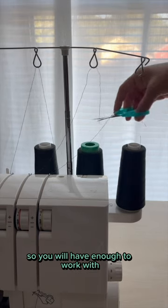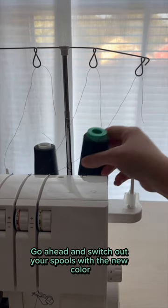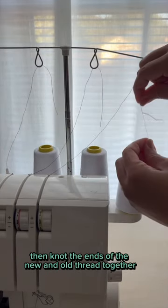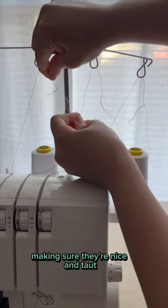First, cut the threads near the spool so you will have enough to work with. Go ahead and switch out your spools with the new color, then knot the ends of the new and old thread together, making sure they're nice and taut.